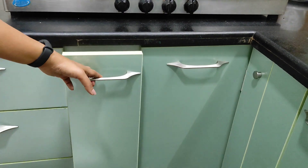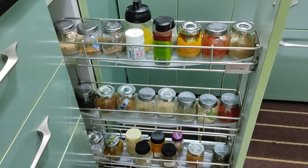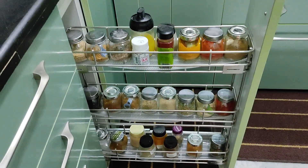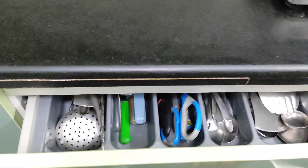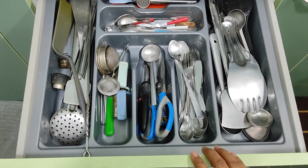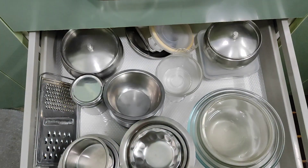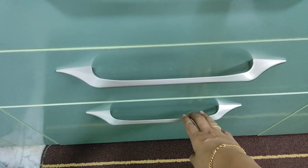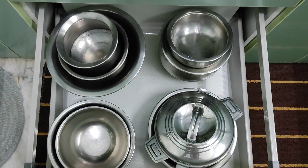Next is another pull-out — a three-layer pull-out wherein I've kept all my spices. It's just beneath my stove so it's very easy for me while cooking. Beside this there are three drawers: in the top drawer I've kept all the ladles, spoons, scissors, and small knives. In the middle drawer I've kept glass bowls, small steel bowls, and a grater. In the bottom drawer I've kept bigger utensils like bigger bowls and a casserole.